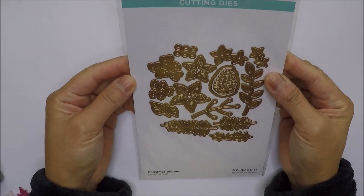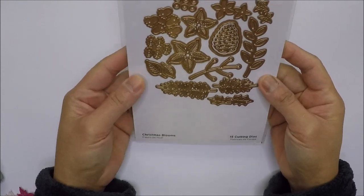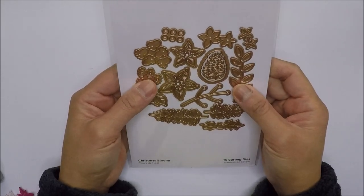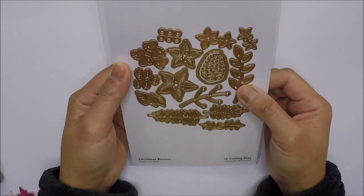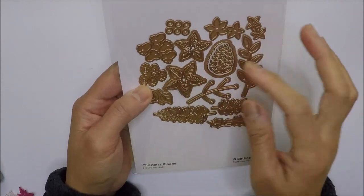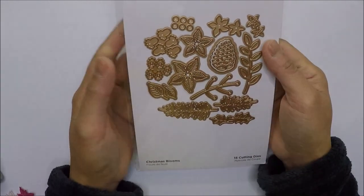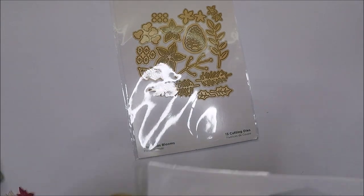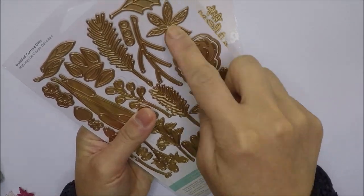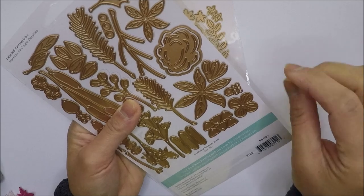I also ordered this Spellbinders Christmas Blooms die set from Amazon. I saw my friend post a Christmas card on Instagram using this die set, and she had this poinsettia on it. I've been looking for small poinsettias to use as embellishments. My friend Jen also sent me another die set that has a poinsettia too, just a different design.